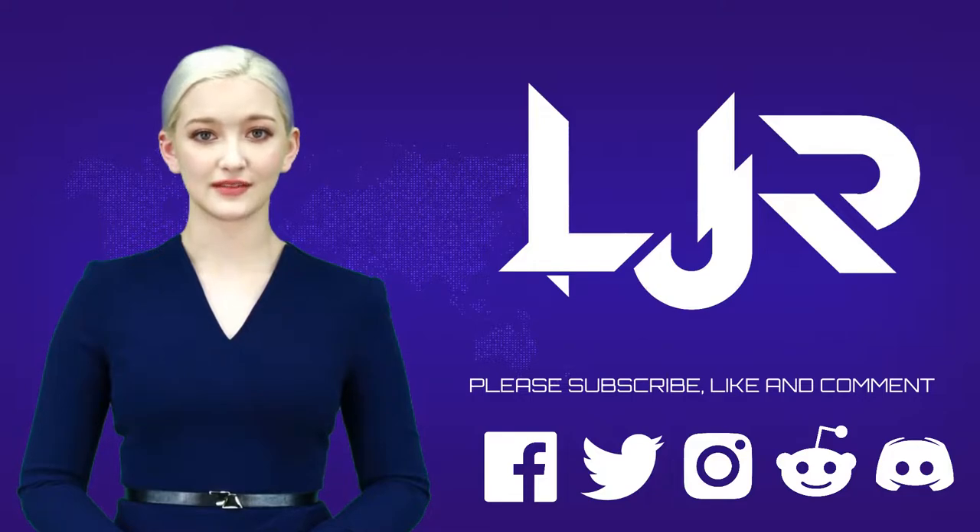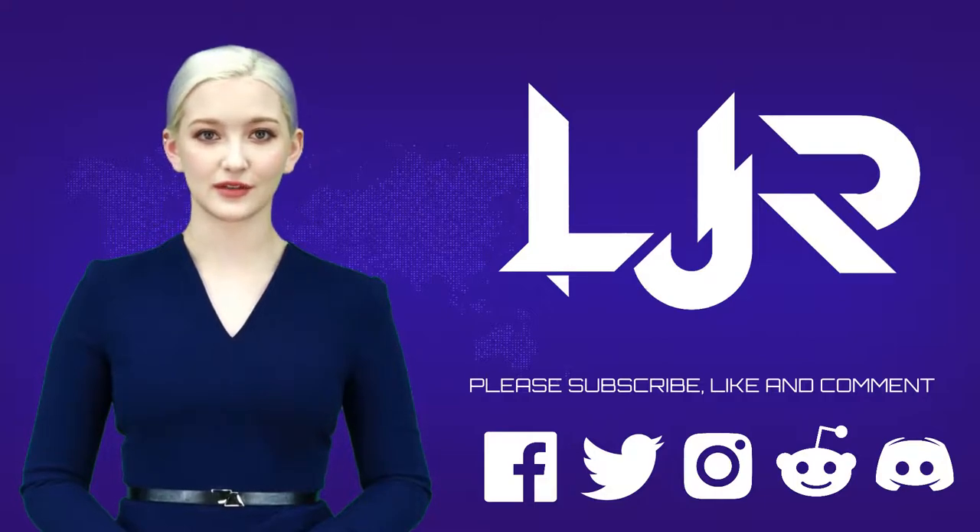Welcome to LJP Tech Channel. Please subscribe, like and comment. Make sure you press the bell button as well. Now I present to your host LJP Tech.